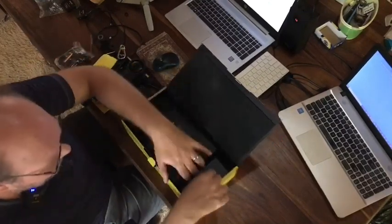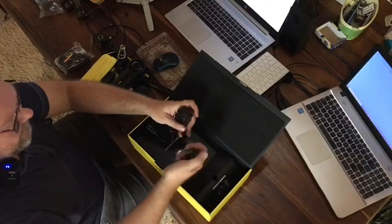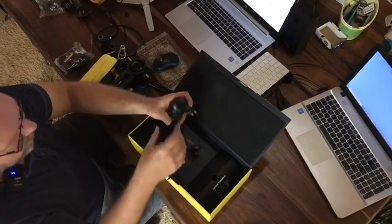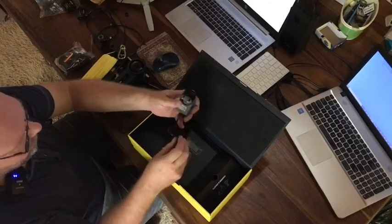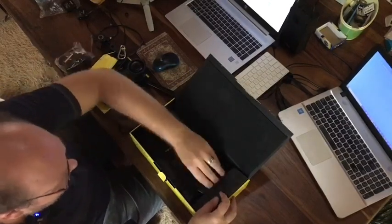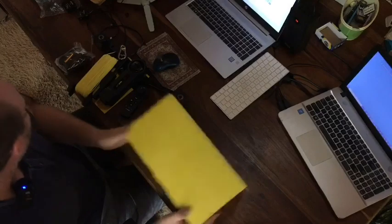On this side we have the charger, which comes with different attachments — I've already changed it to what we use in South Africa, the two-pin plug. It just clips in like that and you're ready to go. It charges the battery and has a little indicator light for when it's fully charged. To remove it, you just press the button and it unclips. That's everything in the box.